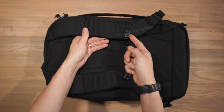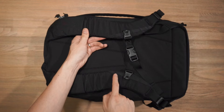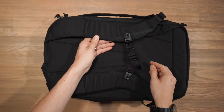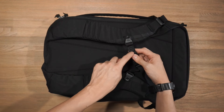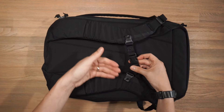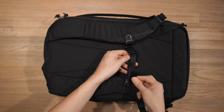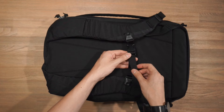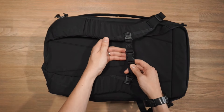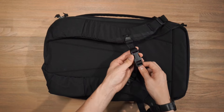Over here we have an adjustable and removable sternum strap. You can see that there are a few points of adjustment along this webbing track that you can use to properly align the sternum strap to where your sternum is on your body. There's a little bit of Bartack stitching with this Evergoods logo, which is a really nice subtle touch. In terms of hardware we have Duraflex hardware. There is no elastic webbing to secure strap slack, so just keep that in mind — you will have a little bit of a dangly strap. For those of you who use your left hand to adjust and clasp the sternum strap, you can actually switch it around to accommodate that.